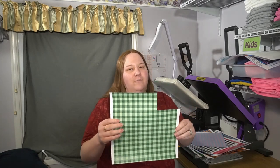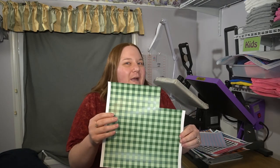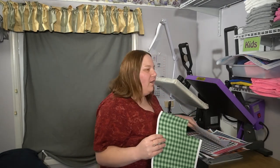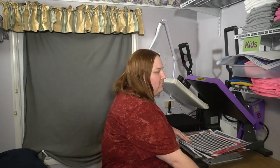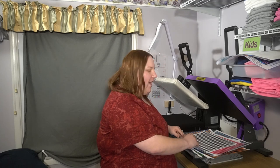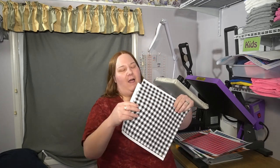So with this green one, for instance, why not use it for St. Patrick's Day? Or how about a gender reveal party? That's just where I start, but I have all different sized plaids.